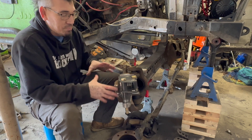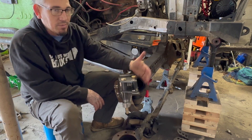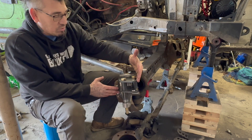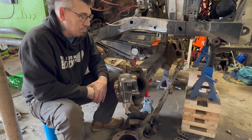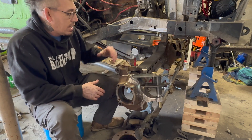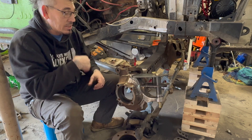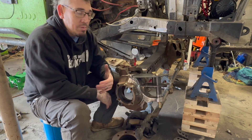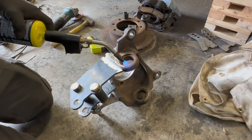I like beefing these up as much as I can because they take a lot of stress, especially with side impacts — you have all that leverage way out here up top. The more you can burn in and add strength, the better. So now that that's all done and I know it fits, I got to go ahead and get this knuckle off. I've got to press out these ball joints because with this being a cast material, I'm going to be preheating it up to around 400 degrees to weld.